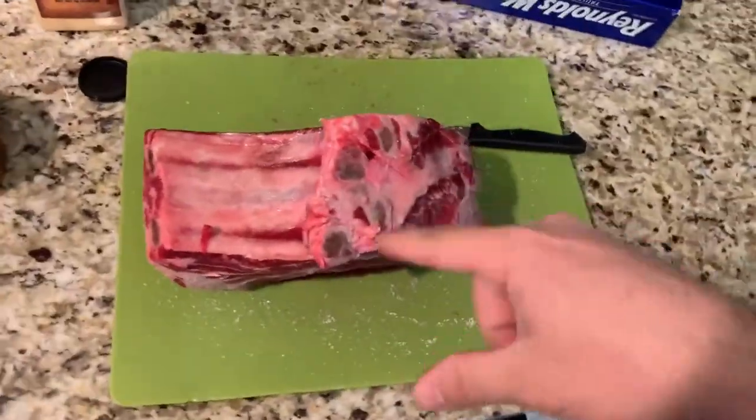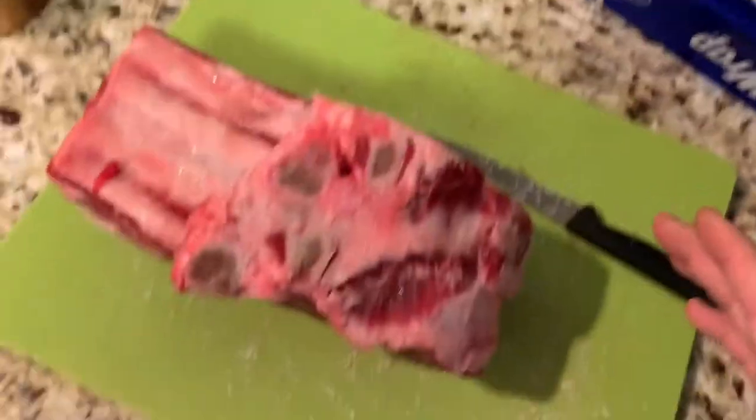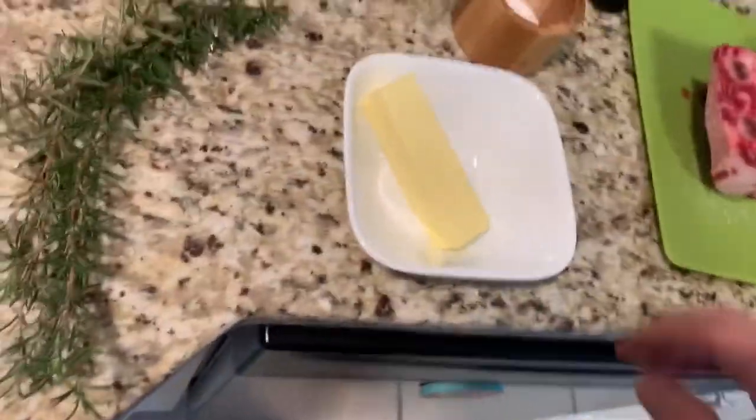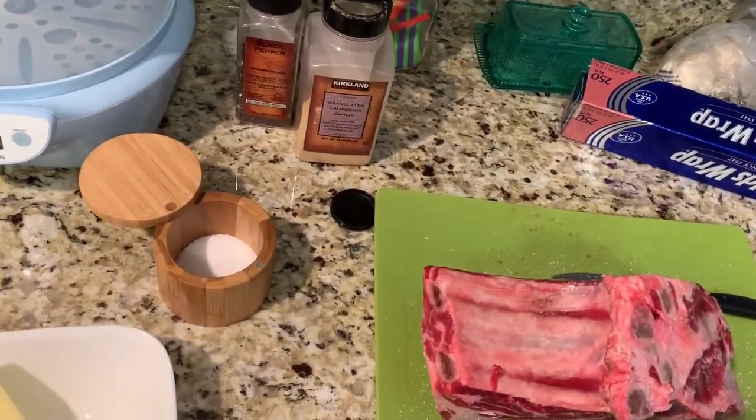So we have a 5.3 pound rib roast. There's three ribs there. This is poorly cut by the butcher at Kroger, but that's alright. We got a stick of butter, we got some fresh rosemary, we've got salt, pepper, and garlic powder.